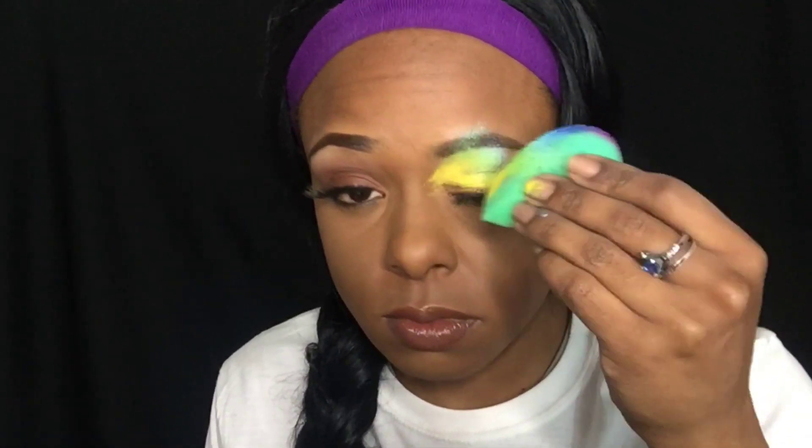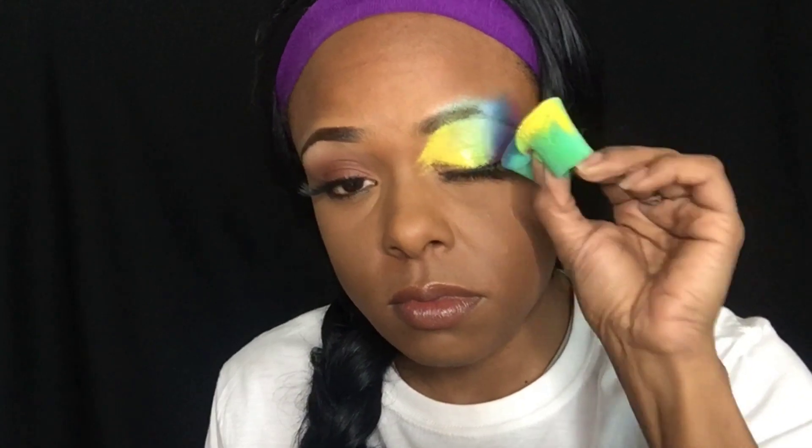Let's get started. I have this split cake and I'm just going to dab it on my eyelid and make it look like eye shadow. I'm going to dab it and go further up, making sure I have all the colors on my eyelid.